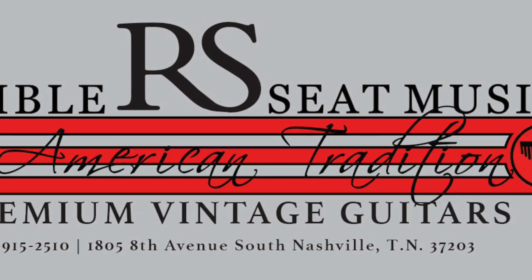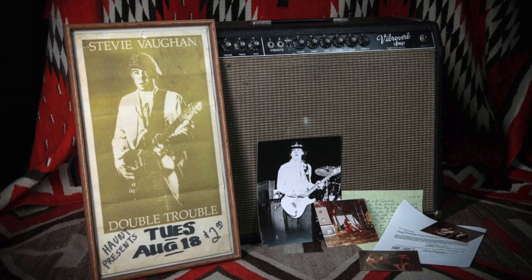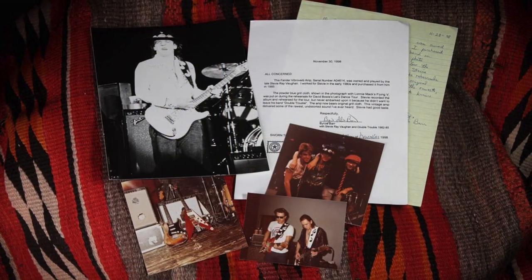Rumble Seat just put a post on their Instagram feed including photos of the amp accompanied by a Double Trouble poster, a handwritten note, photos and other documentation.